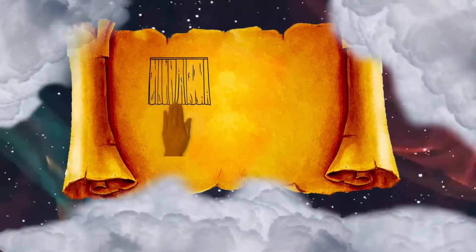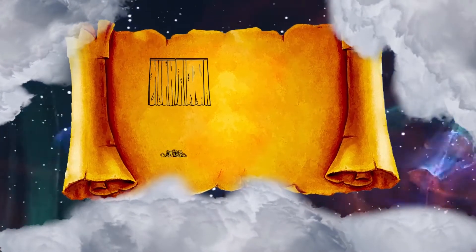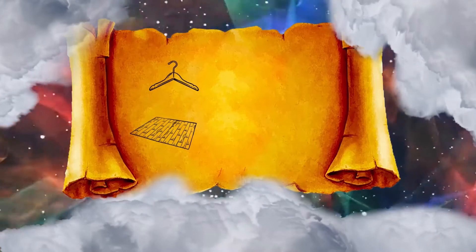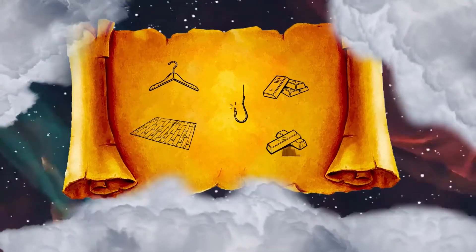You shall make a veil woven of blue, purple, and scarlet thread, and fine woven linen. It shall be woven with an artistic design of cherubim. You shall hang it upon the four pillars of acacia wood overlaid with gold. Their hooks shall be gold upon four sockets of silver.